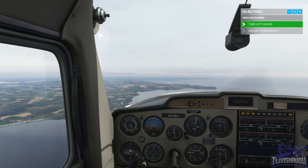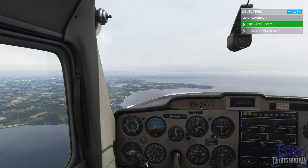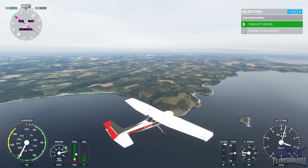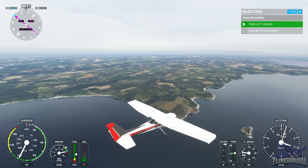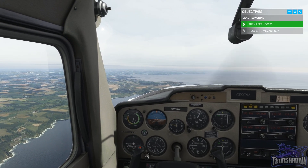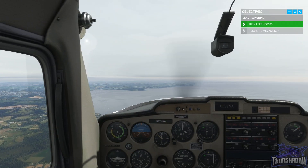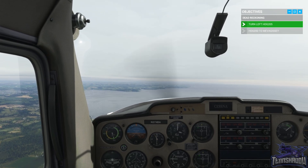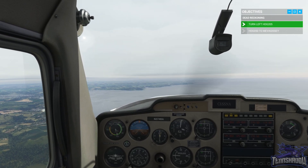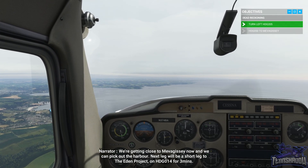Checking the heading — it's drifted over a little bit. Speed is okay, altitude is fine. Coming up about three minutes — halfway there. Heading, altitude, and speed look okay. We're getting close to Mevagissey now and can pick out the harbour. The next leg will be a short leg to the Eden Project on heading 014 for three minutes.